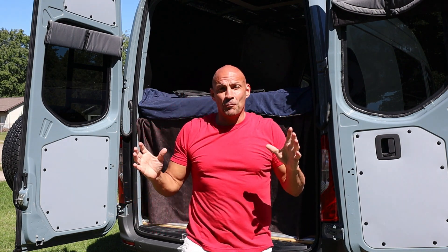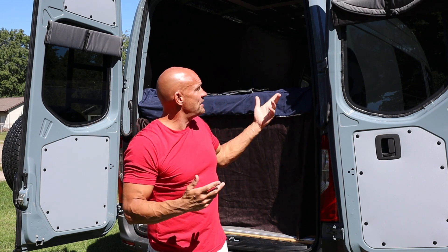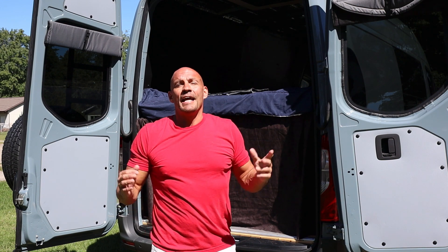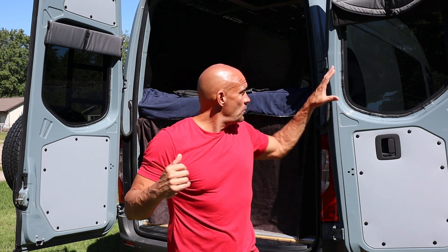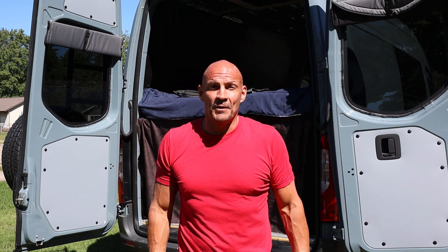Overall, I've been really happy with these. I don't put them back in the case — I leave them up just like this, and then at night drop them right down. It's really easy. I've been extremely happy. I have the rear windows, the side window, the front window, and the driver's side and passenger windows as well. Thank you.